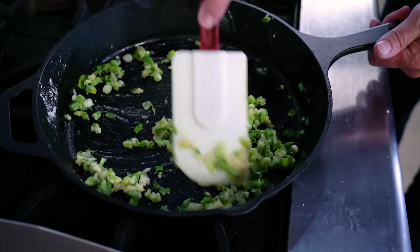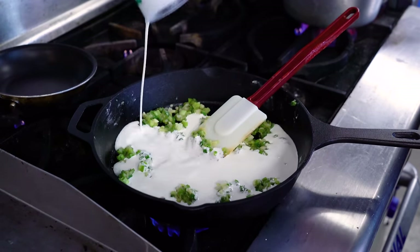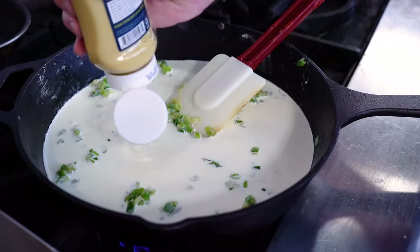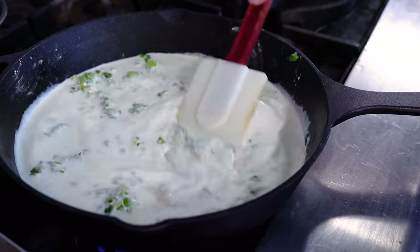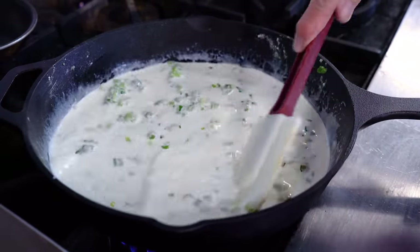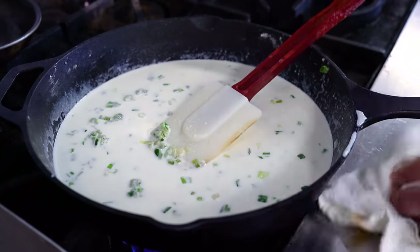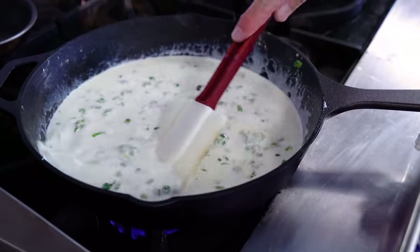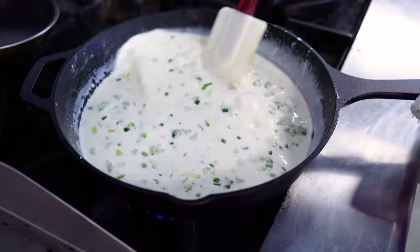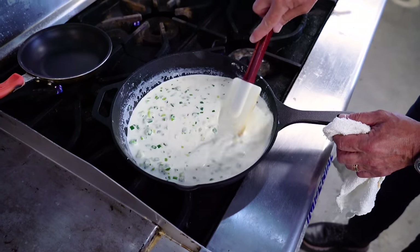We cook it for about a minute, and then we add a cup of cream, followed by a cup of milk, and about a tablespoon and a half of Dijon, and we continue to mix. Over the next few minutes, this is going to start to thicken. You don't need a lot of heat, but you definitely want heat to make this nice. Stir it and you're going to see it'll start to thicken by itself.